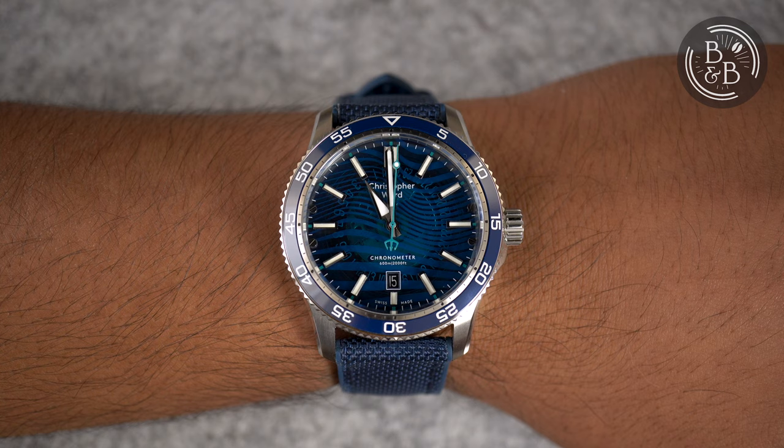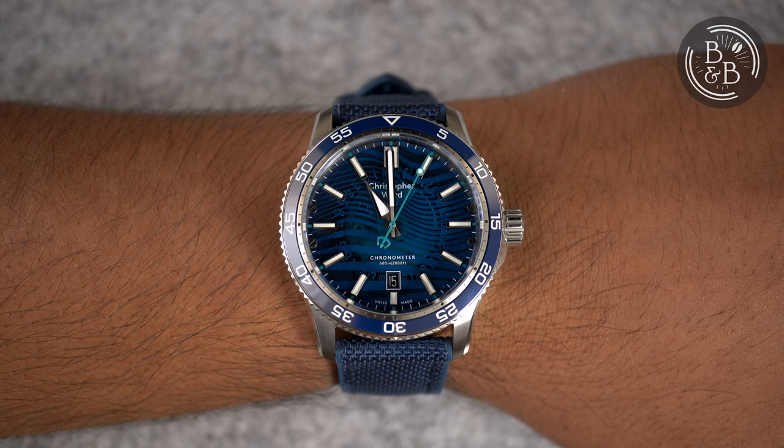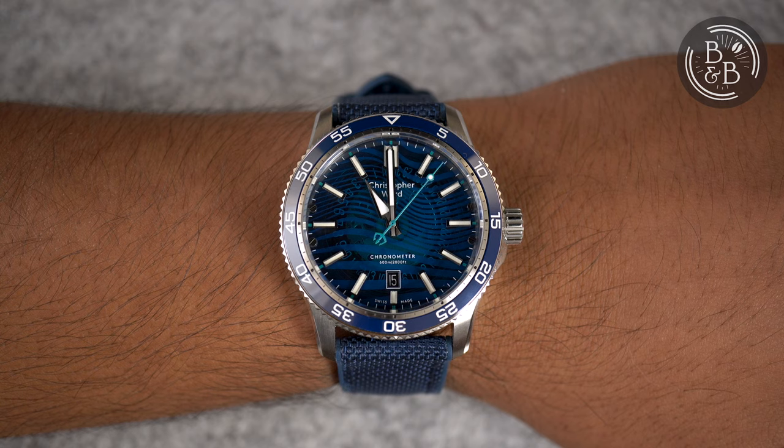For the best balanced wrist experience, I would recommend their bracelet. The height is typically more exaggerated when on strap. Their bracelets are excellent, and I would have loved to try this watch on one.